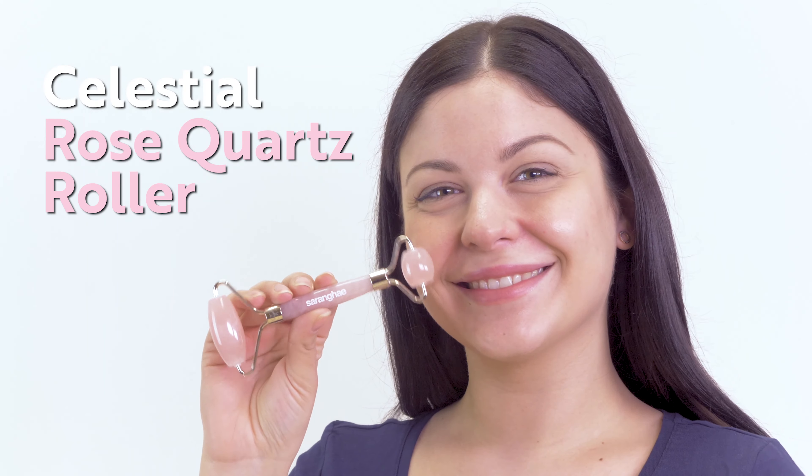Reduce puffiness, roll away toxins and tension with Saranhe's Luxury Celestial Rose Quartz Roller.